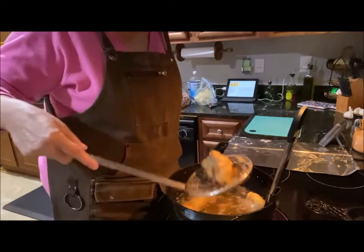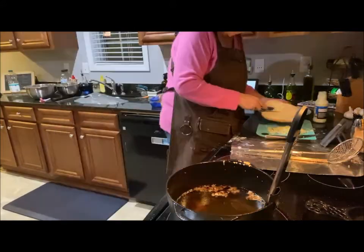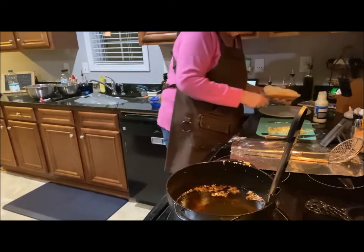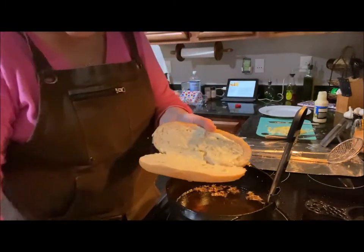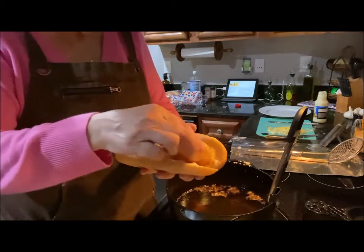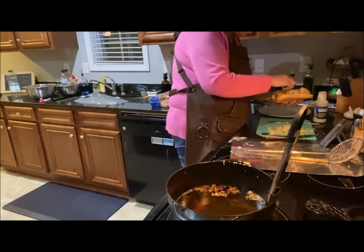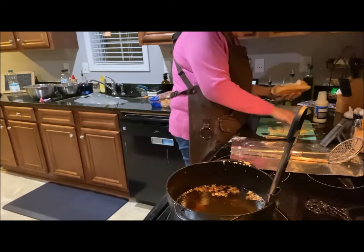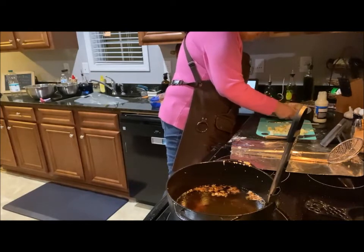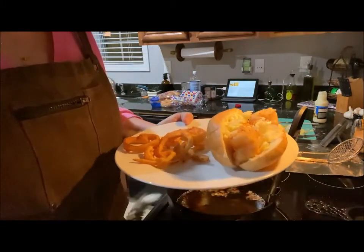I'm spreading some tartar sauce on the sub roll, then adding a nice couple of pieces of fish, and some lettuce on top. That is a meal fit for my king. Serve him some onion rings on the plate — y'all, looky there!